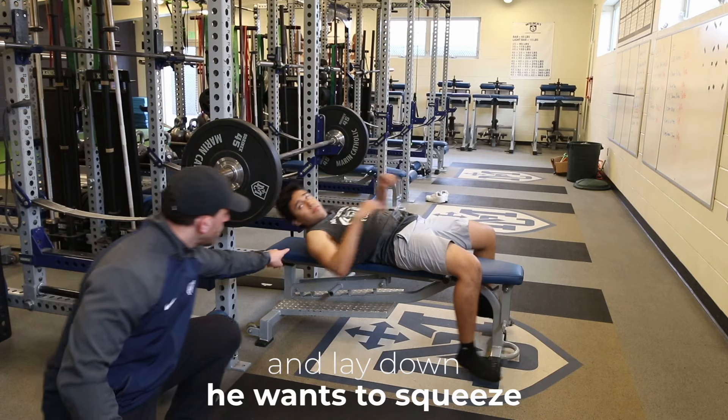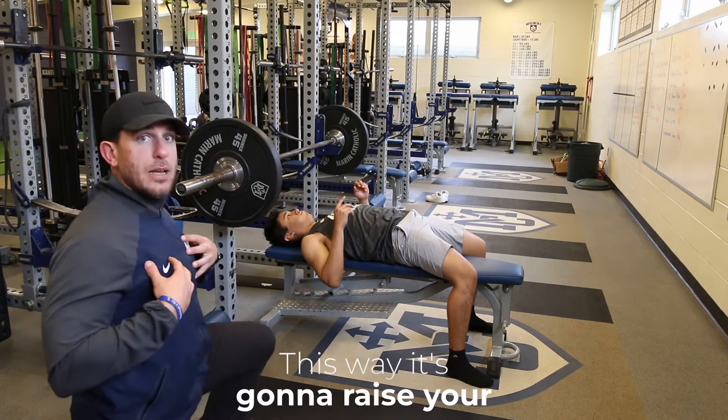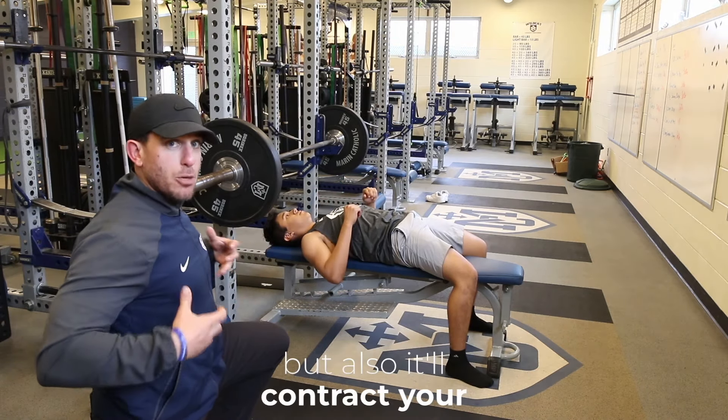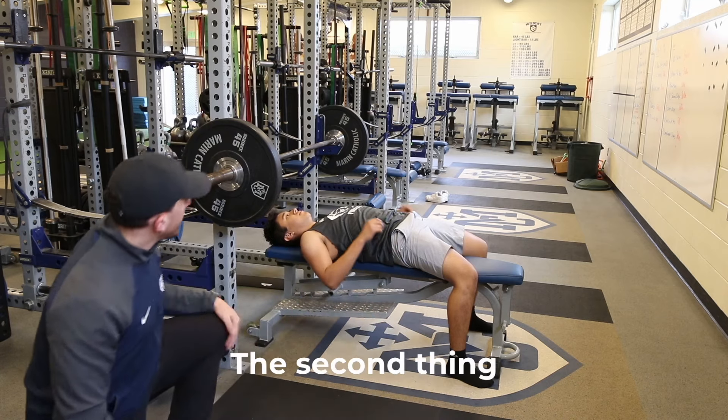Number one: when he goes ahead and lays down, he wants to squeeze his shoulder blades back and make sure his back is tight. This way it's gonna raise his chest, which means he won't go down as low, but it'll also contract his back muscles which is gonna help him bench more weight.